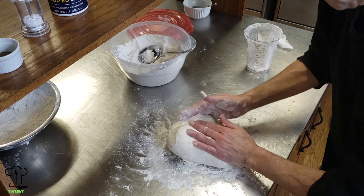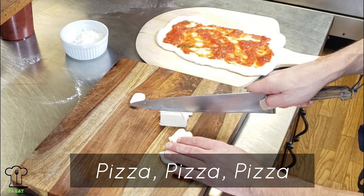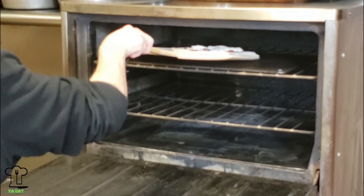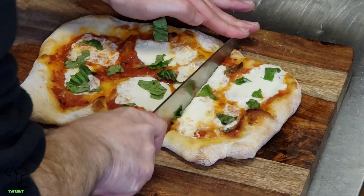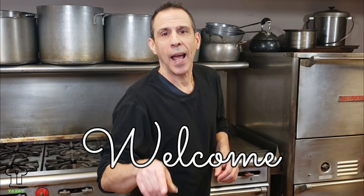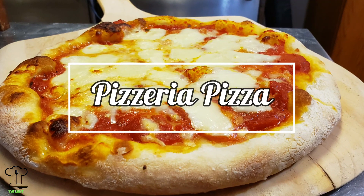On this episode of You Eat, we'll be making pizza dough, pizza sauce, and pizzeria quality pizza featuring a new pizza steel. Hello everyone and welcome to our 20th episode of You Eat. I'm really excited to have you here. I'm so excited that 2020 is in the past. I'd like to wish you and your family a happy new year, and today I'm going to be making some pizza.